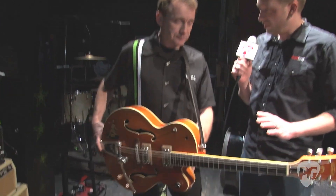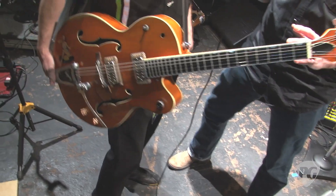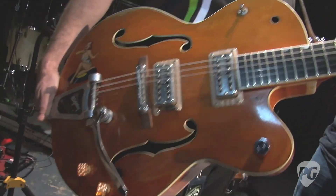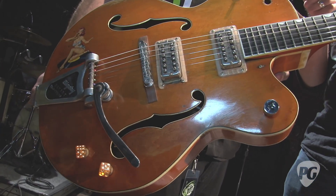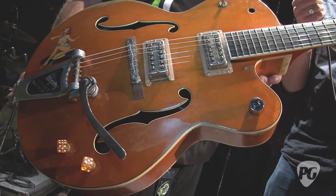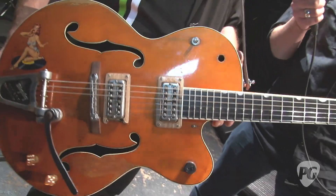Now, this is the one they did an MRI on to look at the bracing so they could replicate that in his signature models. Is that correct? Yes, yes — this is the one. Well, we have another one that is similar to this, and I think that's actually the one they did it to, because this one would have been at the house. They probably used the real number one, which I'll show you in a minute.